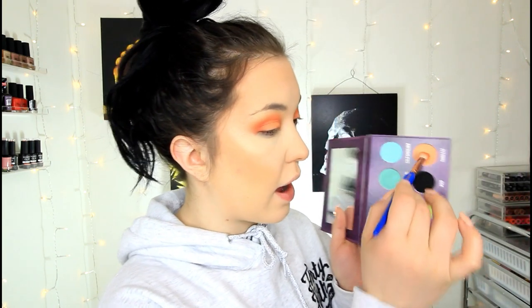Let's finish up the under eyes. I'm going to take the same brush we used to deepen the crease and go in with a little bit more Third Eye from the palette and blend it on my lower lash line. Then I'm going to go in with Poppy and Chickadee and deepen it up mostly towards the outer edge of my eye. I'm just using the same brush — just keep it simple.